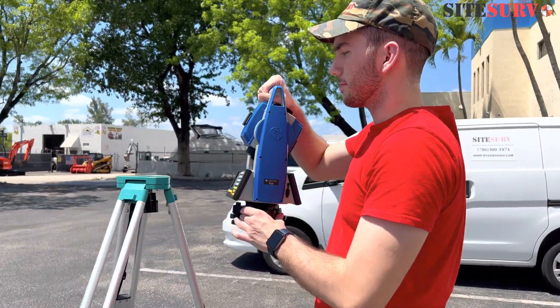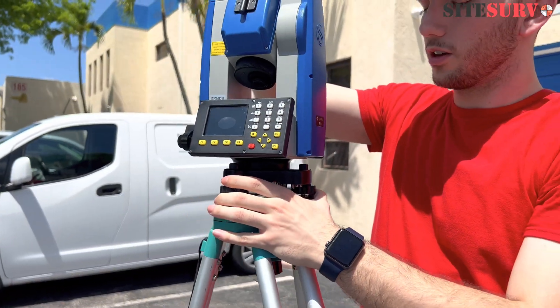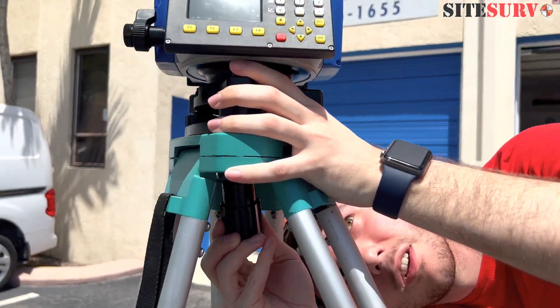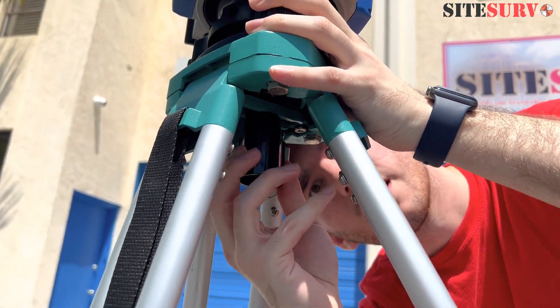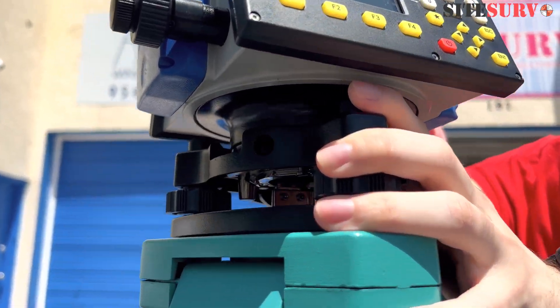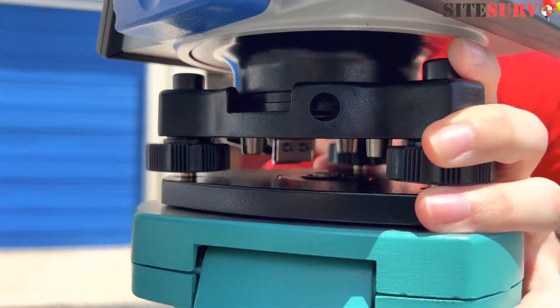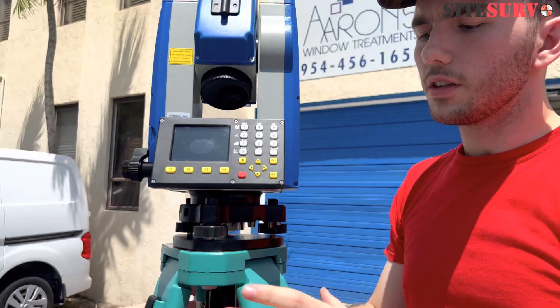So you take the tripod, you've got it all set up already, with the total station right above it. Under here you're going to insert this in and then just screw it from the bottom — all the way in. Alright, once it's nice and firm, now here's the next part.